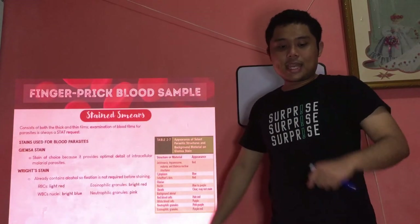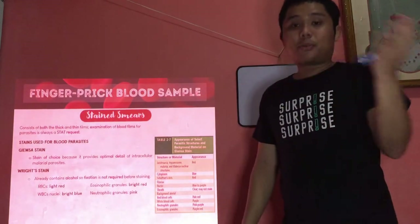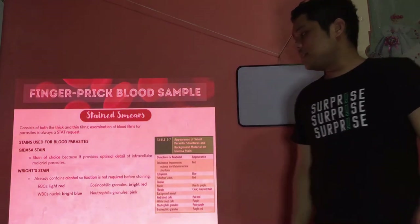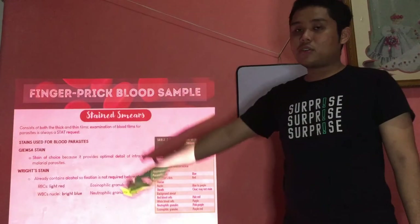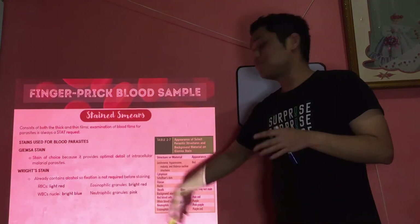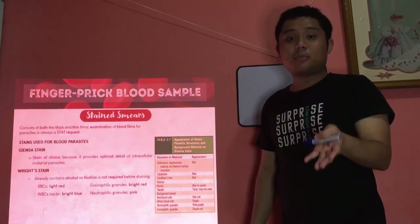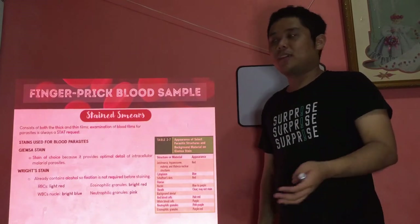Aside from Giemsa, you can also use Wright stain. The advantage is that the preparation already contains alcohol, so you don't need separate fixation — the Wright stain itself already contains a fixative. Expected results: RBCs — light red; WBCs — bright blue; neutrophilic granules — bright red; eosinophilic granules — pink. Wright stain is also used for peripheral blood smears in hematology.